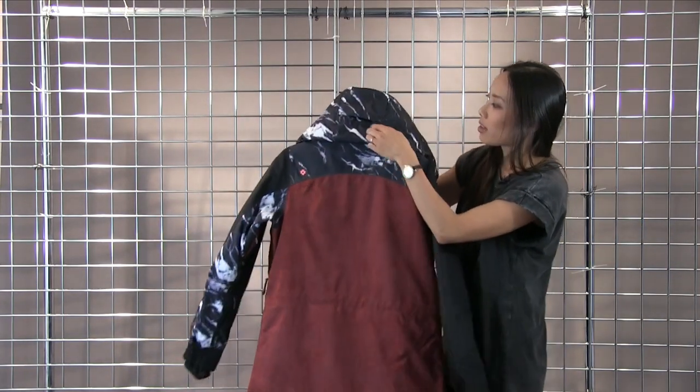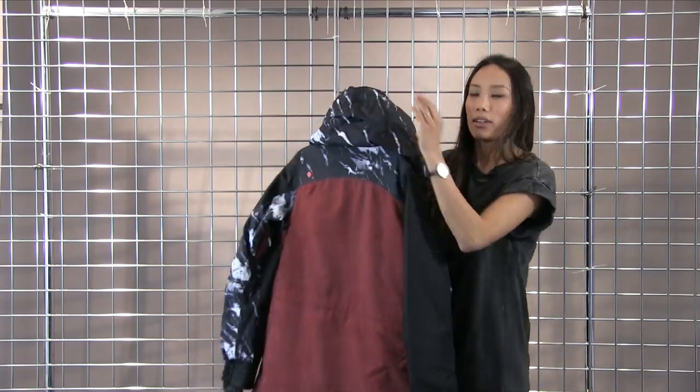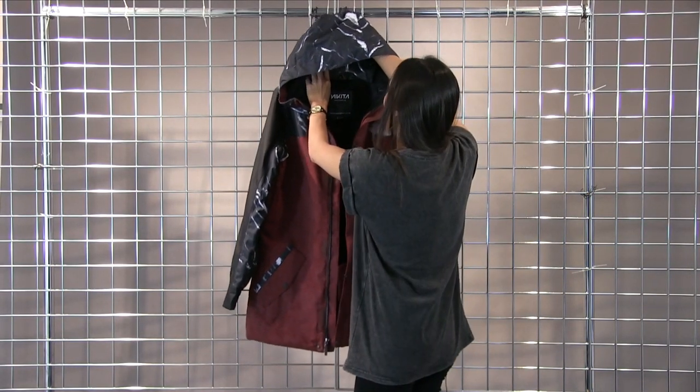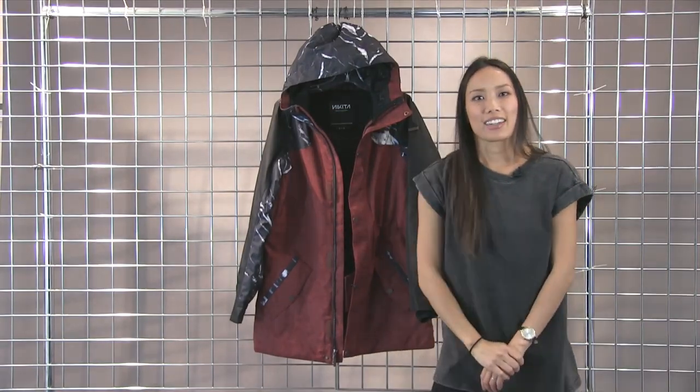On the hood you do have that additional adjustment on the back if you need a snugger fit when you have the hood up. This is the Nikita Chestnut Jacket.